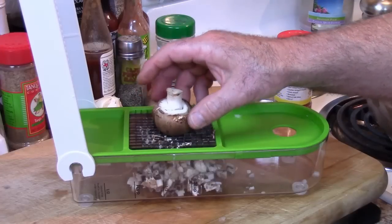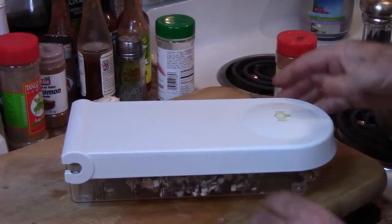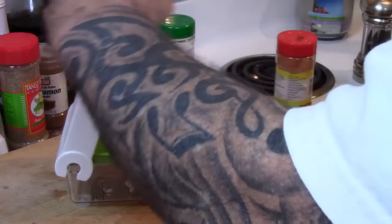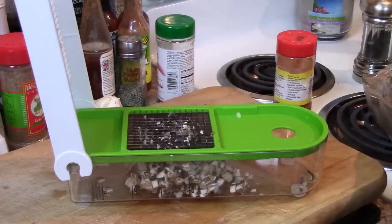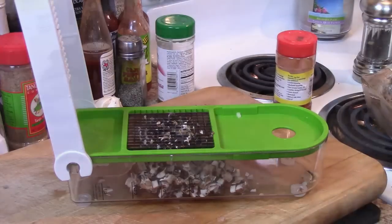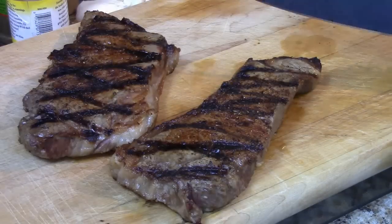I've got some baby Bella mushrooms that this recipe also calls for, and this machine works great on these too. I've already cleaned these — to clean a mushroom you never really want to run it underwater because they already hold a lot of moisture. You want to take paper towels and simply wipe them off. I've got about six of these to do.